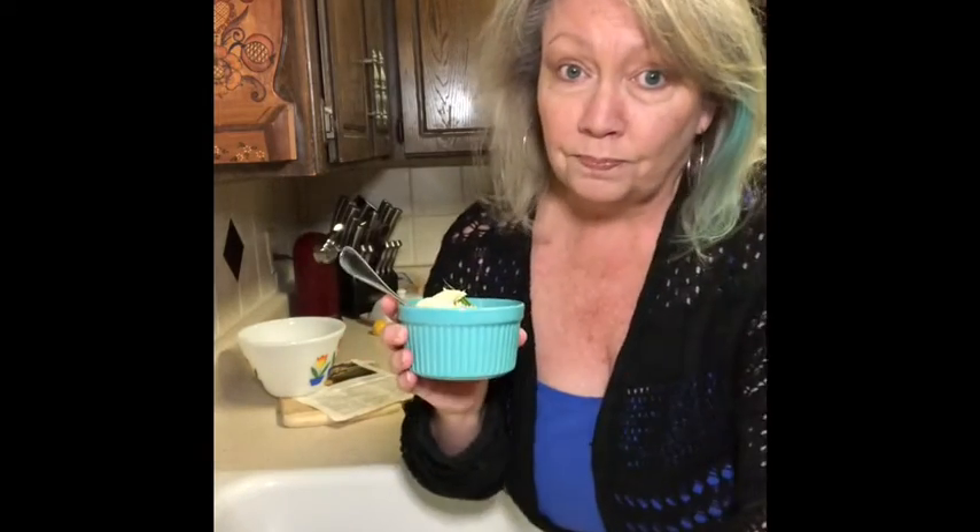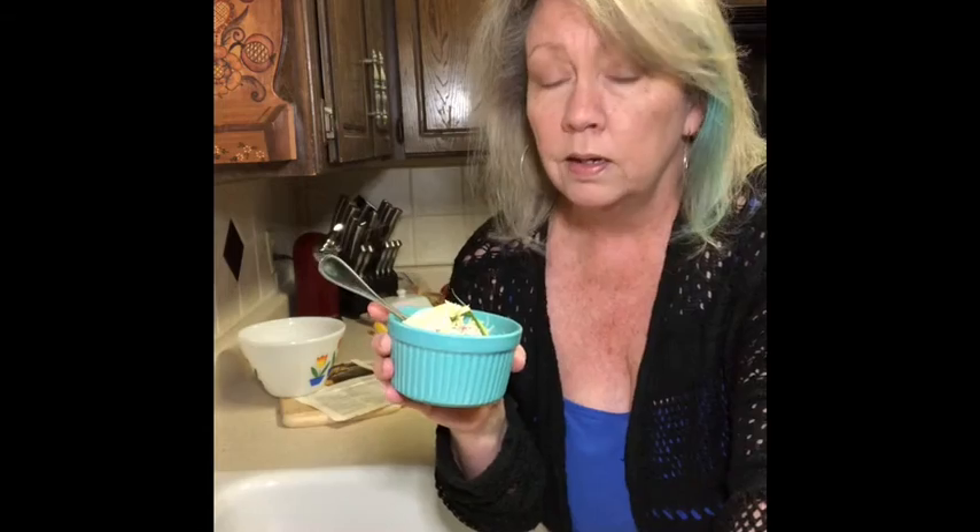Very easy meal. If you have more cheese tortellini, then you know what to do with it — like I did after making that big meal last night with the marinara and mozzarella and all that stuff. This is a nice, cold, refreshing other thing to do with it. Y'all have a great Saturday evening.